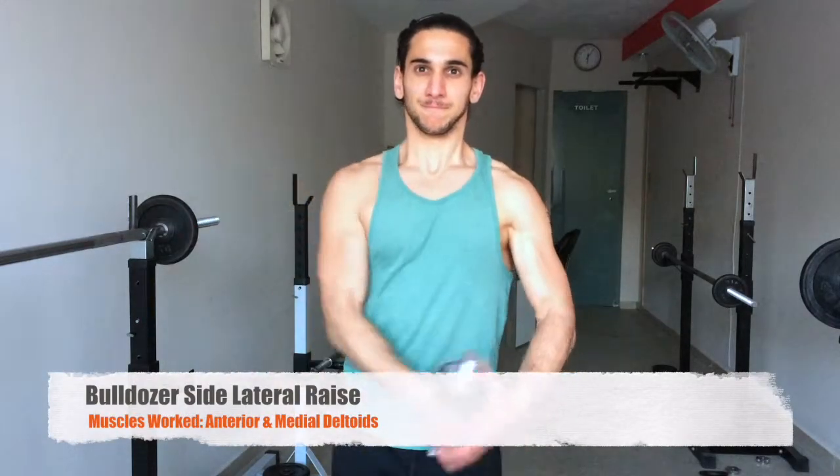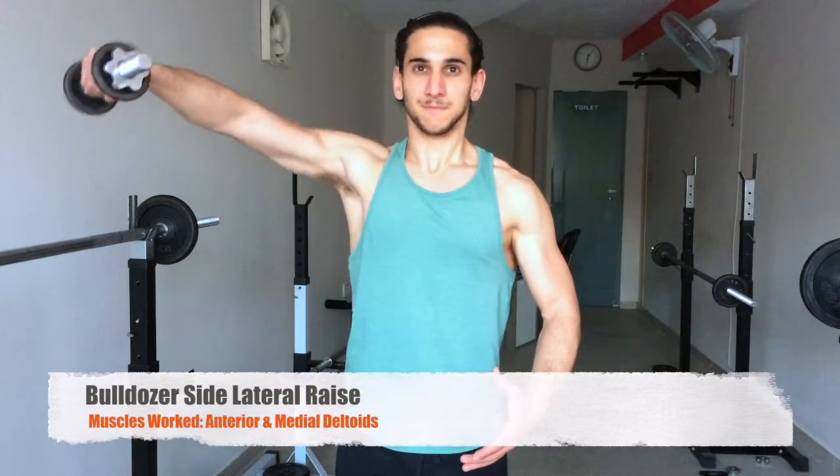For this special version of the side lateral raise, what you need to do is grab one dumbbell with the palm neutral at your side, then you need to cup the arm holding the dumbbell in the opposite hand. This should stop any momentum from your lateral raise and allow you to use slightly heavier weights and heave the weight up to your side.